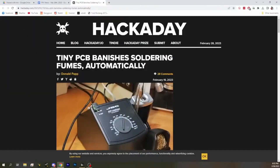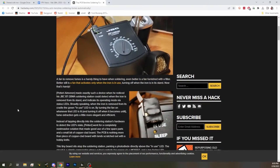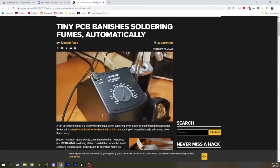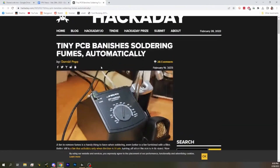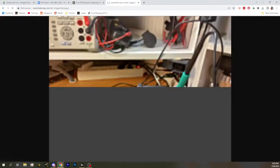Next up, we've got a tiny project to get rid of soldering fumes automatically with a little PCB project. It detects when you take the soldering iron out and turns the fan on. I believe it's just to control a separate external fan — he's got it under his desk. My problem is I have a fan on my desk and it's always such a pain to pull it out when I'm soldering, so I just hold my breath. That's literally how I solder.